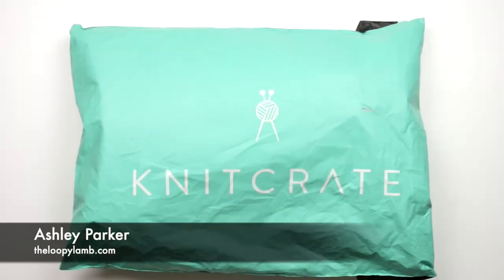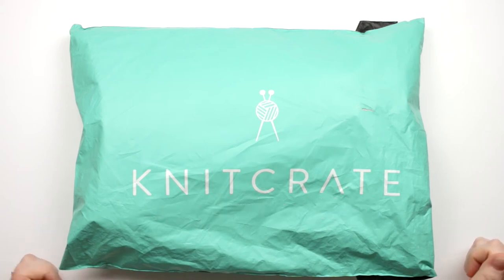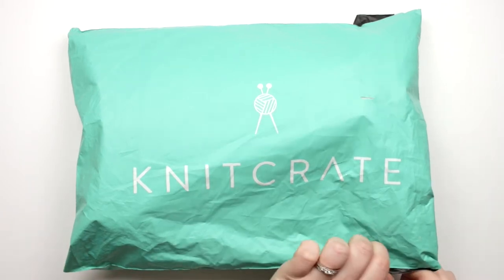Hey there friends, it's Ashley here from The Loopy Lamb and I finally got my December 2020 knit crate in the mail just today, so I thought I'd hop on quickly and show you what came inside and do a knit crate unboxing video. So let's take a look.